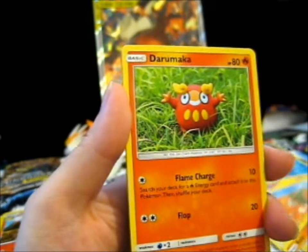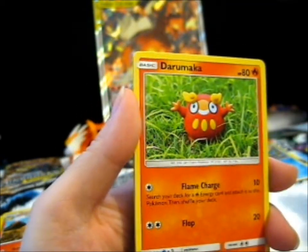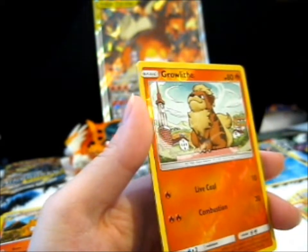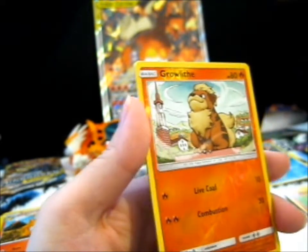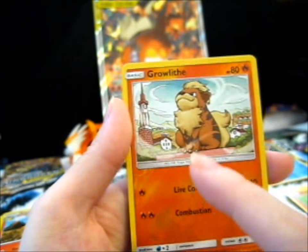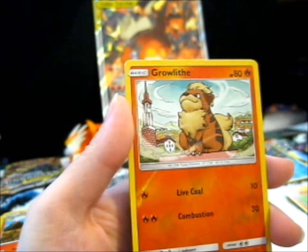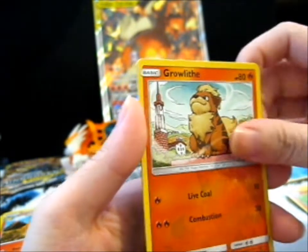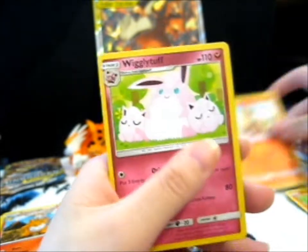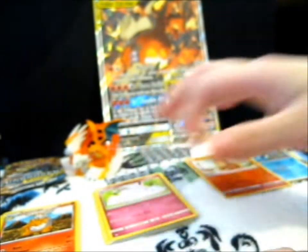Espeon! Porygon — things are wrong. Darumaka! Reverse Growlithe — that's nice. And it looked like a dice when I just glanced at it. Wigglytuff. So far, nothing good, unfortunately.